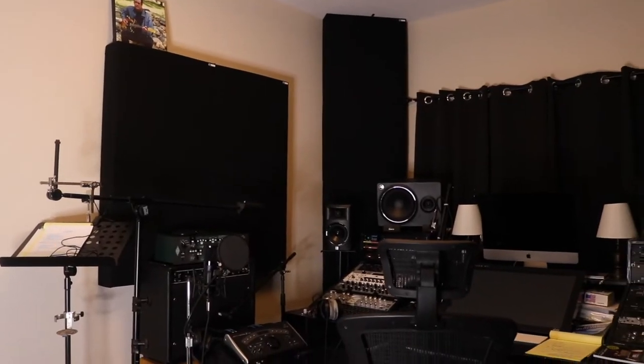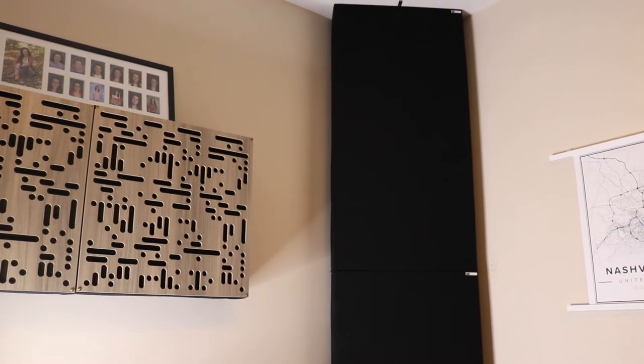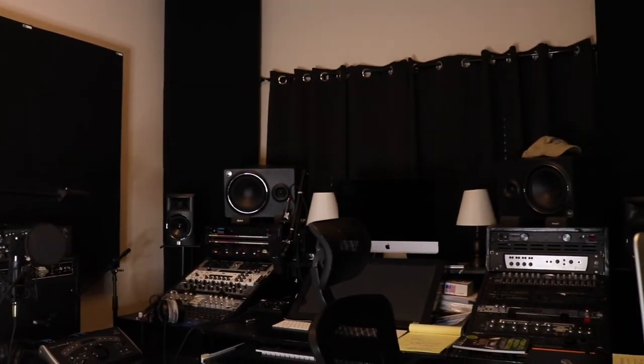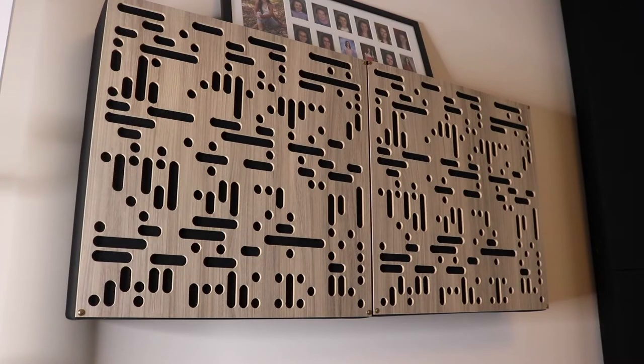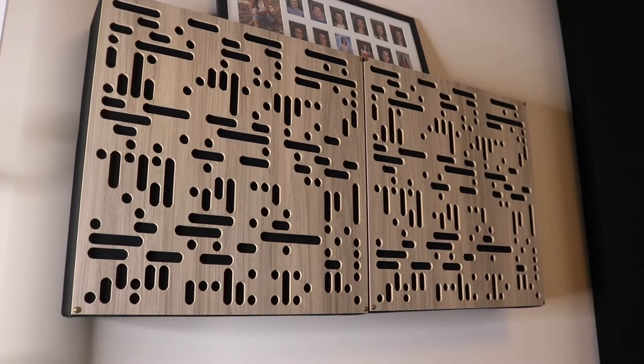We'll start with the room treatment. This room is 14 feet by 12 and a half feet with nine foot ceilings. I went with GIK Acoustics — love those guys, highly recommend them. On this back wall we have two bass traps, six inches thick, treated with rock wool on the inside and two scatter plates on the outside, so the sound hits it, scatters, the bass gets absorbed, and doesn't reflect back to the mix position.